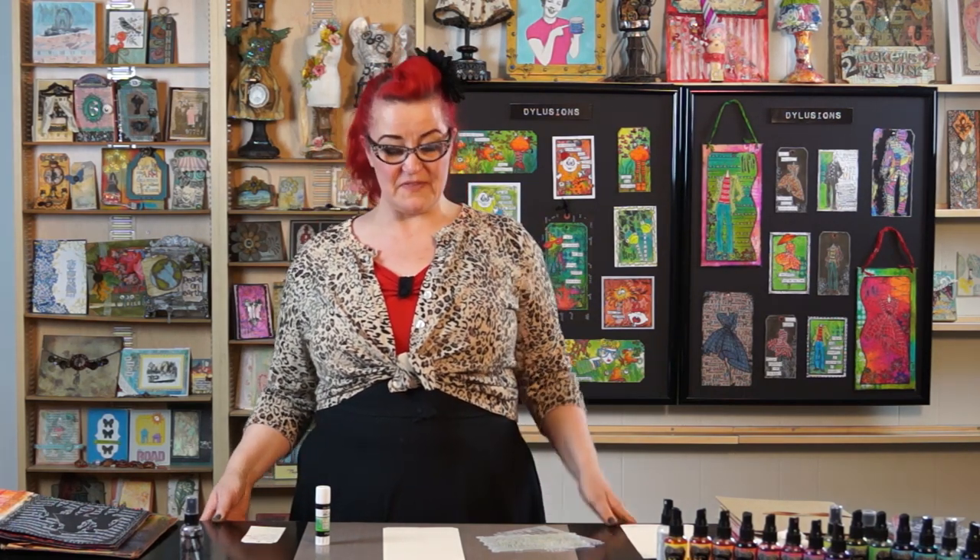Hi, Diane here at Ranger Headquarters. We've just finished Ranger U 2013 — it was fabulous. So while I'm here, they won't let me go until I've done a few videos. So I'm just going to do a few videos for you.